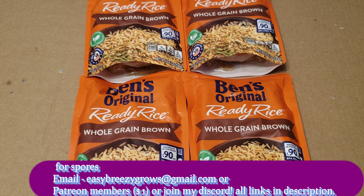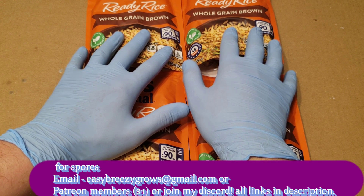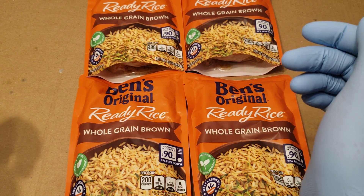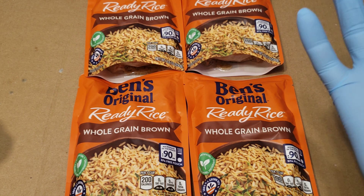What is going on, all you growers and smokers out there — Easy Breezy here coming back for another mycology video. Today we are doing the Uncle Ben's minute rice tech. Before we start, if you want to give me a thumbs up, like this video, and if you want to know where I get my spores, go ahead and send me an email: easybreezy grows at gmail dot com, all lowercase, all one word.